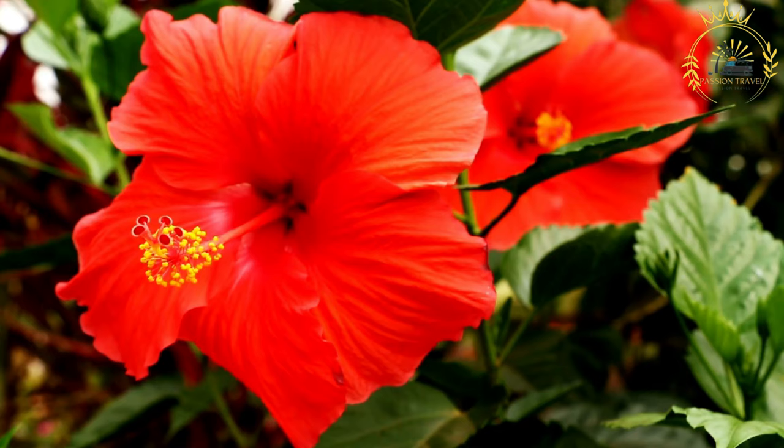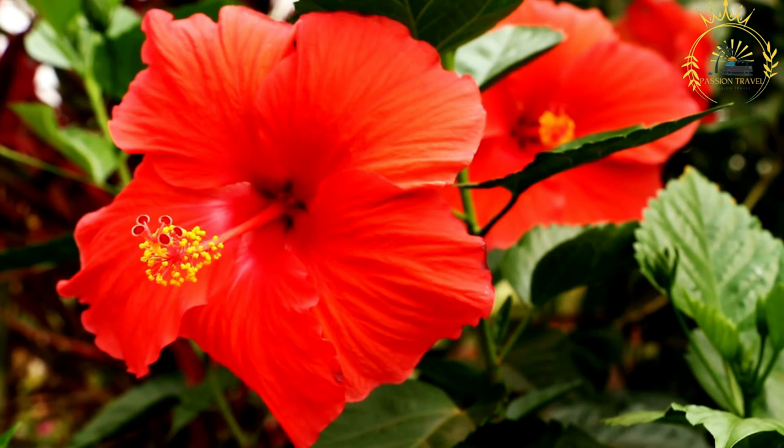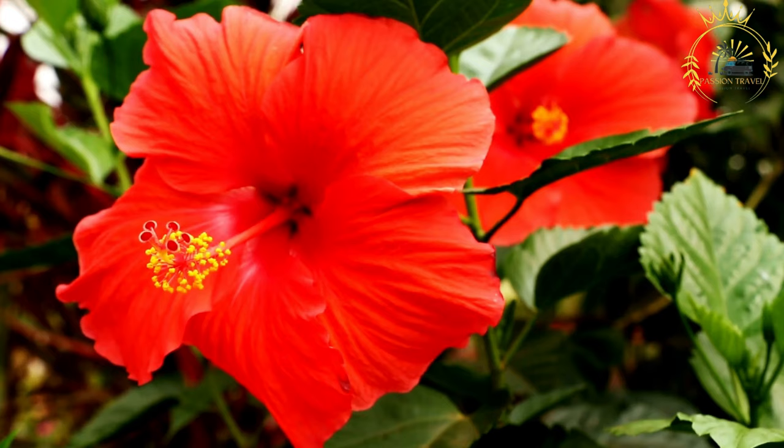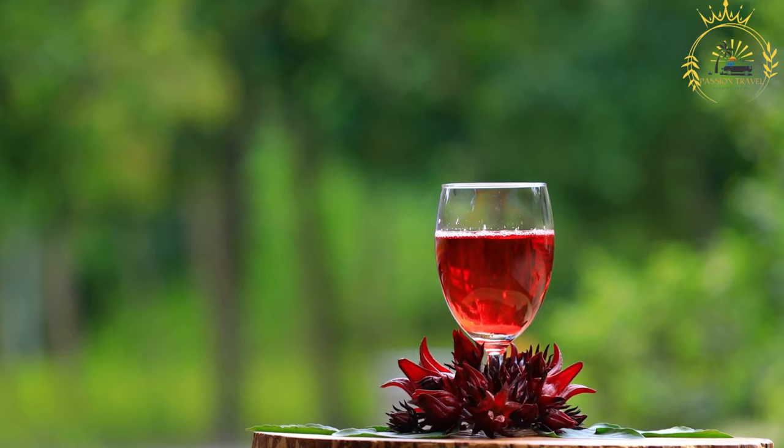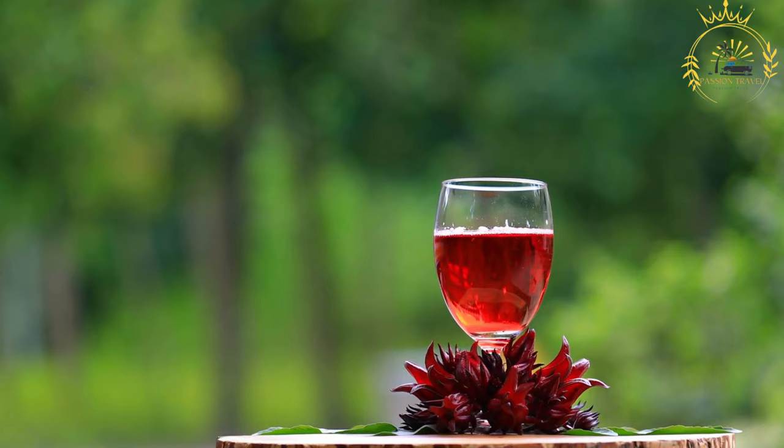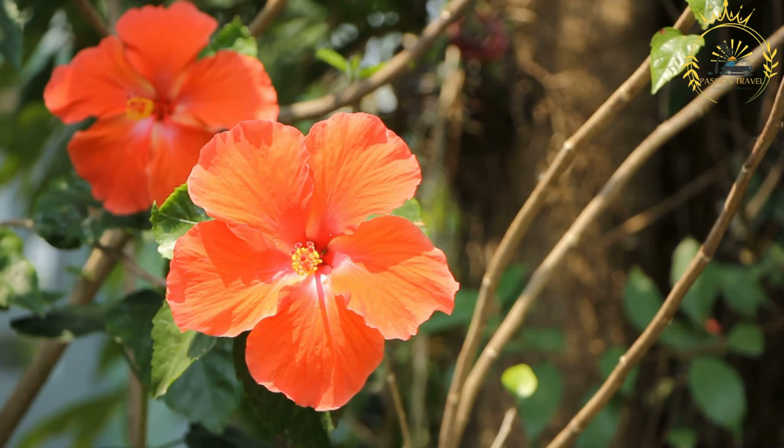Sorrel is a member of the hibiscus family, grown for its calyx — the fleshy, red or dark purple outer part of the flower. It has a naturally tart and slightly citrusy flavor, often described as hibiscus or cranberry-like. To make sorrel beverage, dried sorrel calyxes are boiled with water and sweetened with sugar. Spices like cloves, cinnamon, and ginger are often added for extra flavor. To prepare: rinse the dried calyxes and place them in a large pot, add spices if desired.